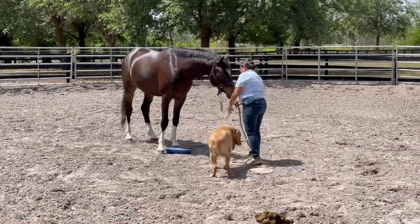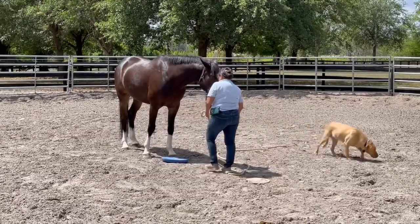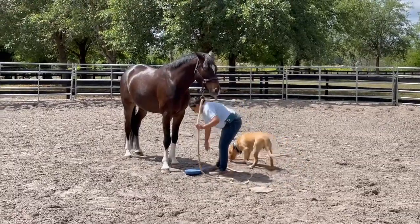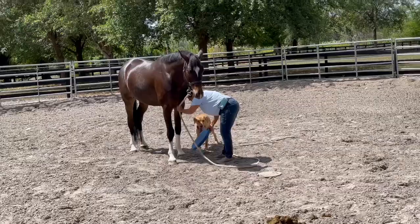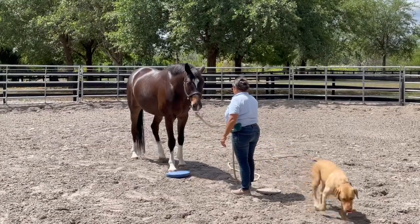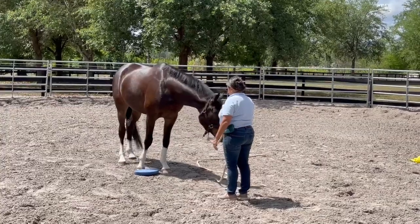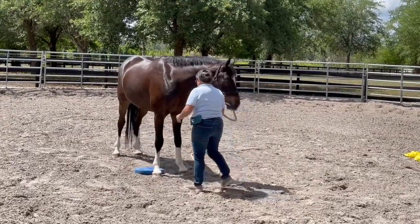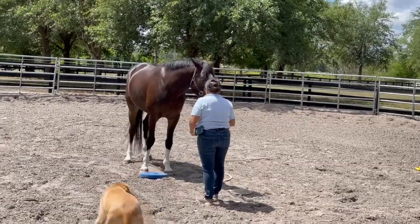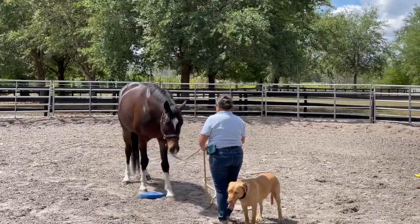Beautiful, close. Good boy. He kicked it — it's sort of like, 'you wanted me to kick the ball, now I kicked that.' That was a great idea, try again. There you go, keep helping him. Close — now just back him up again, and you can stay close to him and help him find that. Good, then bring him forward.